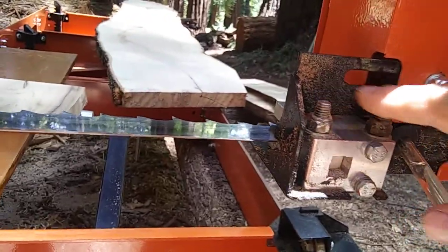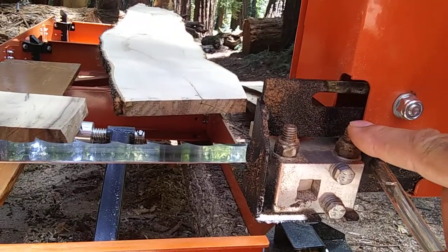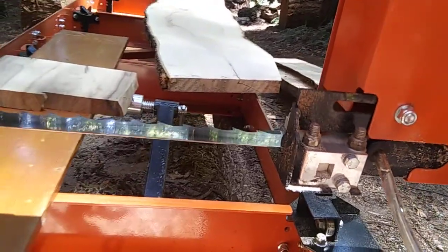By the way, these bolts arrived in the kit and should be carriage bolts, but they came with the incorrect type.